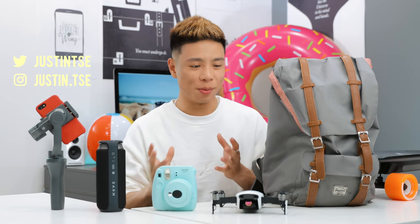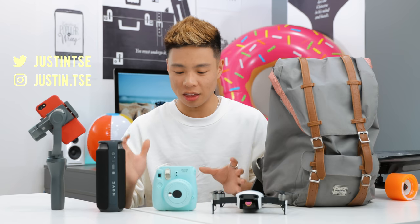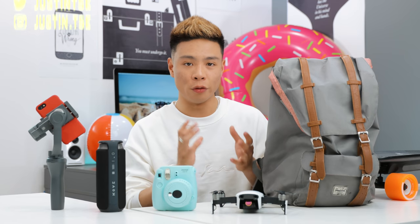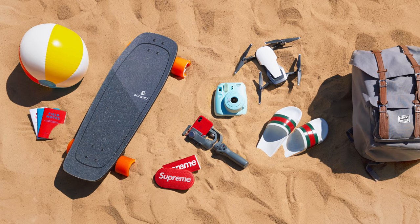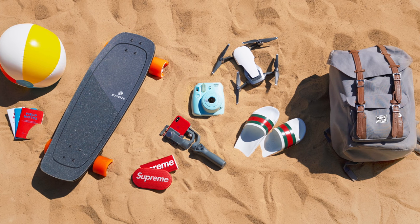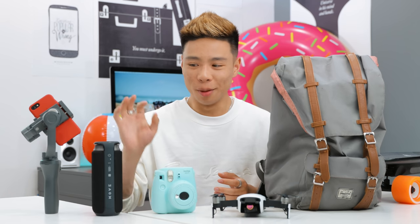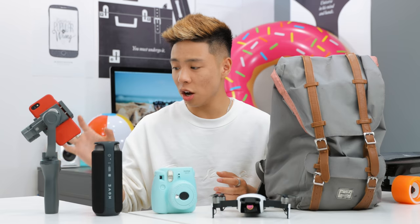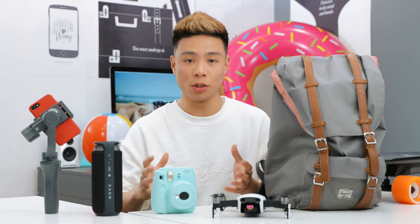What's up guys, it's Justin here and today I've got a 'what's in my summer tech bag' episode where I brought together some items that I think are very nice for the summer. They're fun, they make you go outside a little bit, and we have a bit of everything here including a Boosted Board, a drone, a cool backpack, an Instax Mini Cam, a Bluetooth speaker, and a DJI Osmo Mobile that is great for IGTV or just recording some short summer films on your phone.